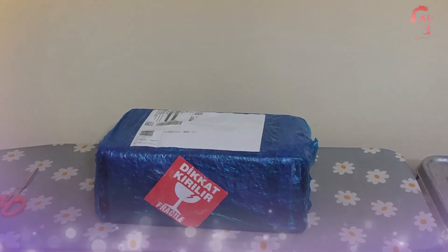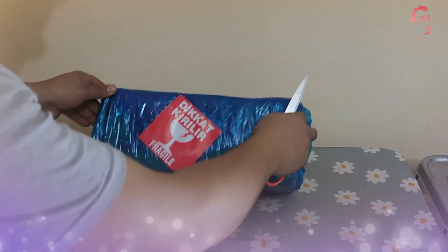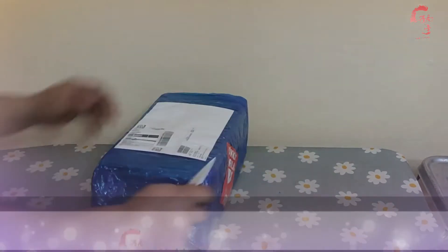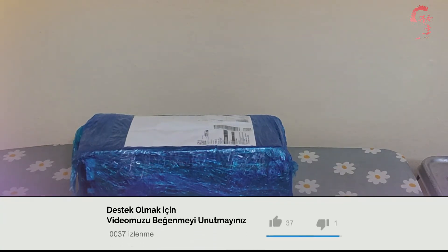Bu akşam yepyeni farklı bir ürünle karşınızdayız. Bu akşamki ürünümüz mavi poşet içerisinde güzelce paketlenmiş, kargolaması güzelce yapılmış, dikkat kırılır ibaresi bulunan bir kargo geldi. Bu kargomuzda ne var acaba?